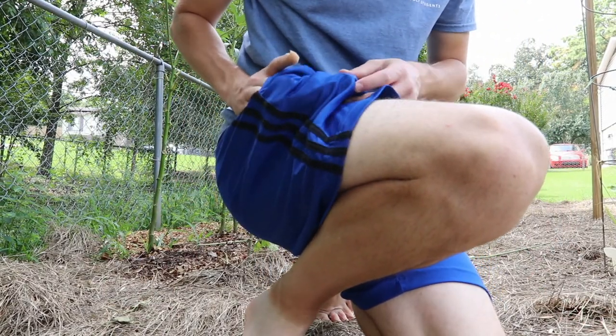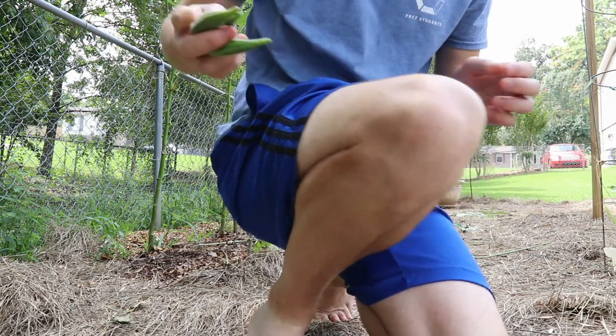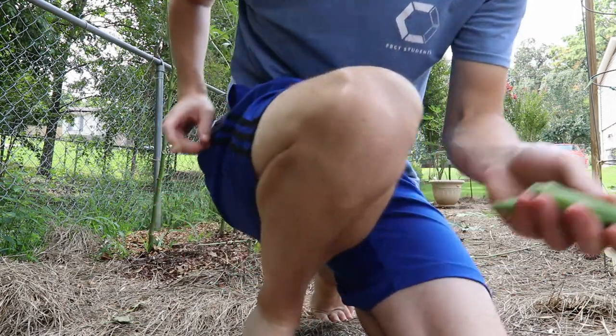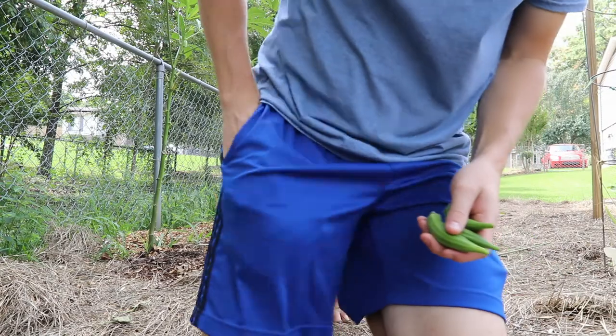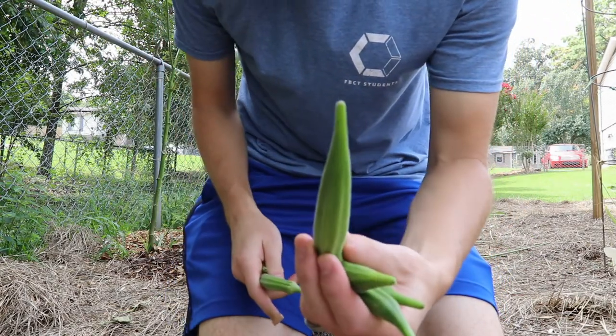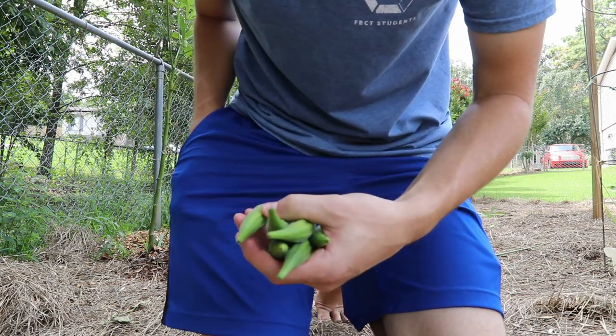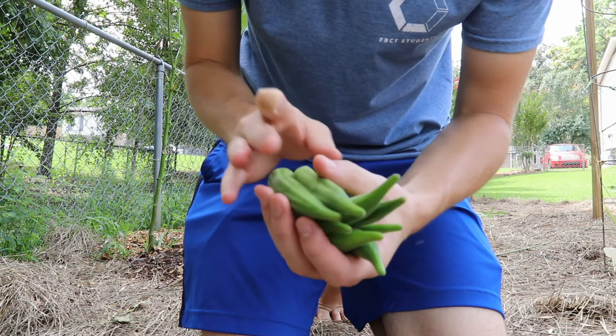So much for yesterday only having three — I guess I got quite a lot today. One, two, three — some big ones too. Four, five, six, seven...